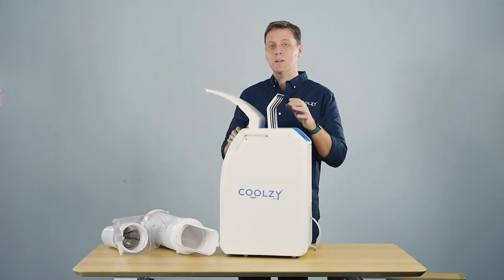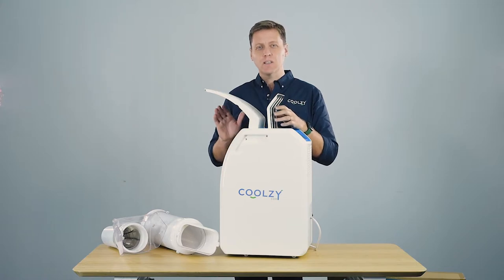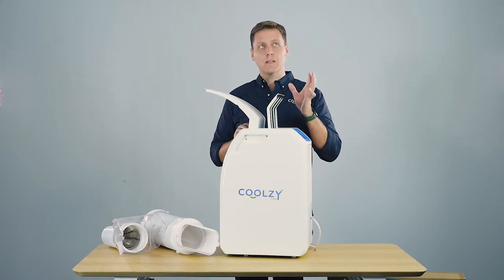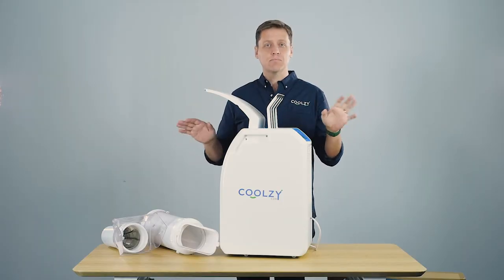Because it's only 340 watts, if you're in a large room or an open plan room, generally speaking you don't feel it because the warm air tends to rise to the ceiling, and if the room is large enough the warm air will dissipate and it won't be an issue.